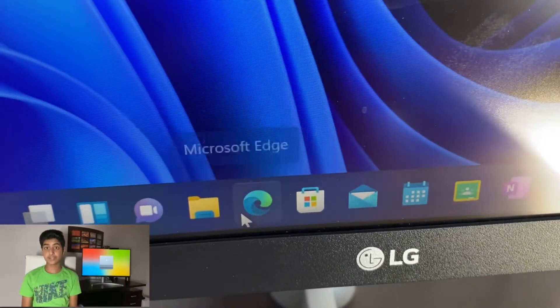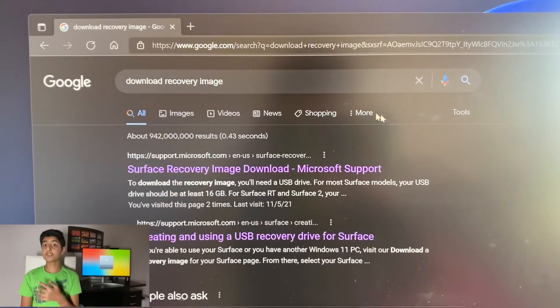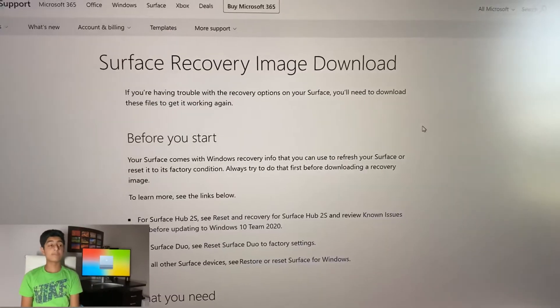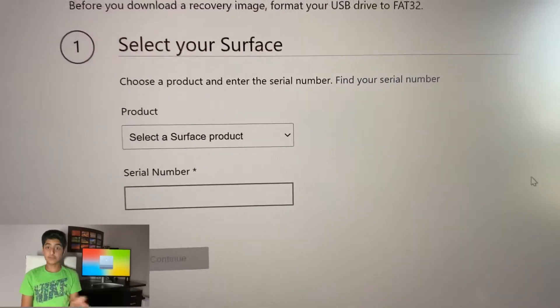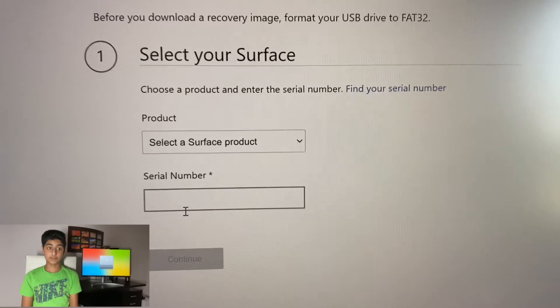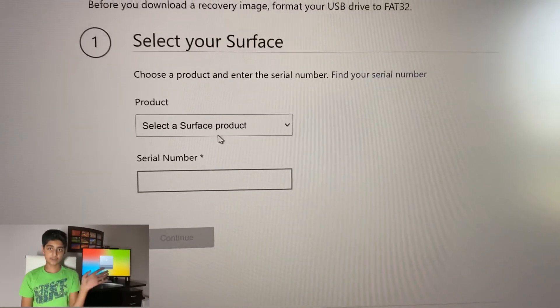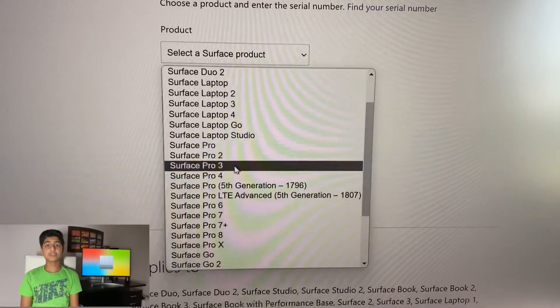Now we've got all our devices, let's find out how to get the recovery image and restore our Surface. Step one: go onto any web browser you like — except Internet Explorer — and go to google.com. Type in the search bar 'download recovery image.' These results should pop up; click on the first option. Now you should be on this page. Scroll down and you should see the recovery image section — if you do, you are on the right page. It's going to say 'select a Surface product and enter your serial number.'